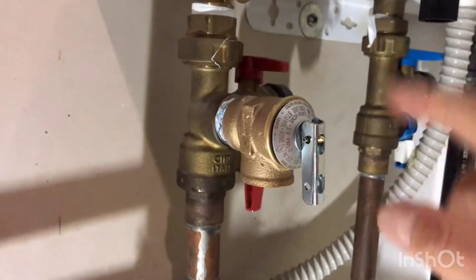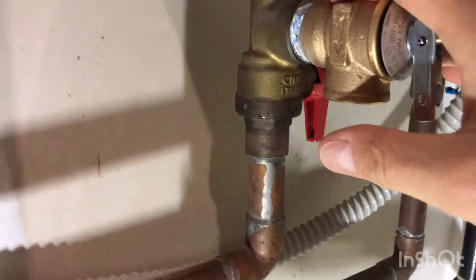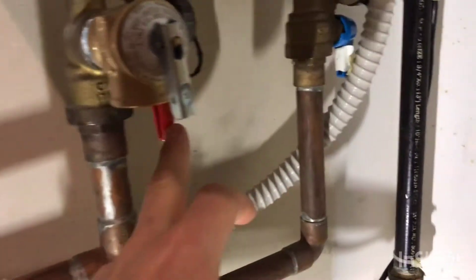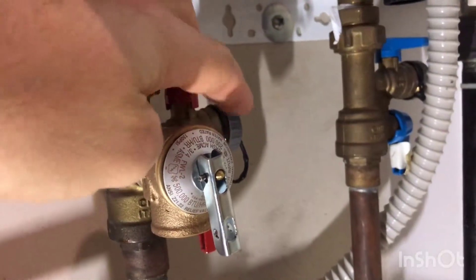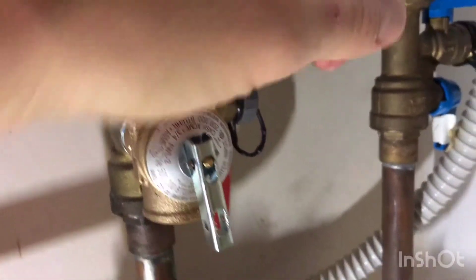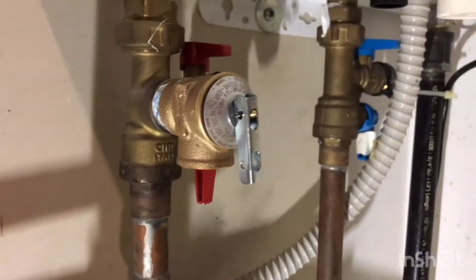Basically I unscrewed it, lefty loosey, put some pipe tape and some pipe dope on it, and screwed it back in. Before I did it I unplugged the unit, turned the gas valve off. I shut down the hot and cold supply and I opened up the bleeder valve here with a washing machine hose connected to this little port right here and let it drain into a bucket. Then I unscrewed it and screwed the new one in.